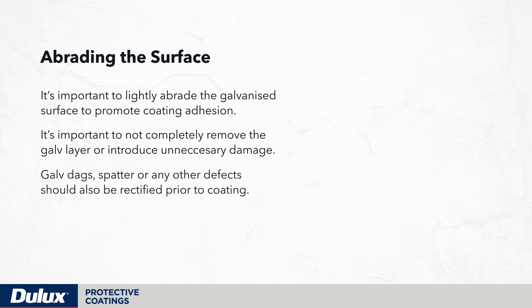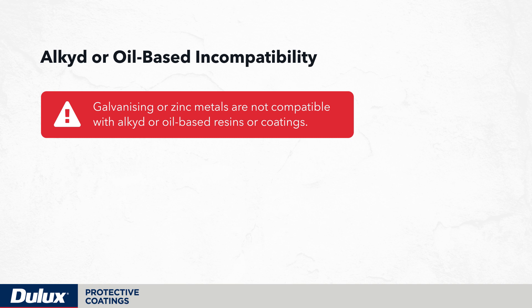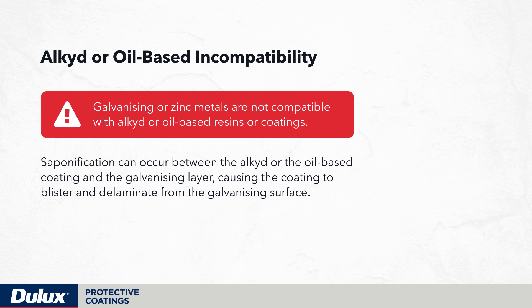Galvanizing and zinc metals are not compatible with alkyd or oil-based resins or coatings. Saponification can occur between the alkyd or oil-based coating and the galvanizing layer, causing the coating to blister and delaminate from the galvanizing surface.